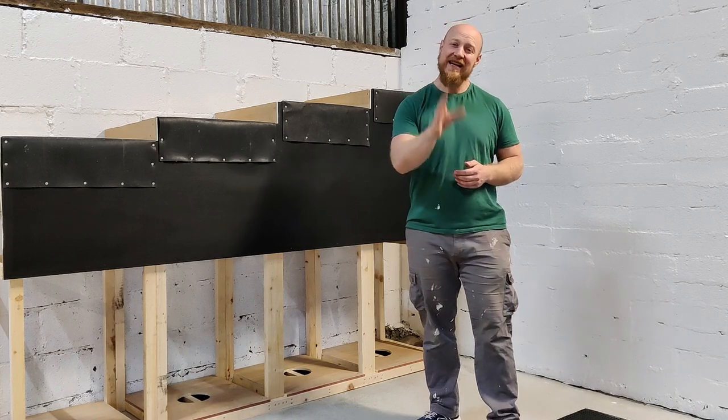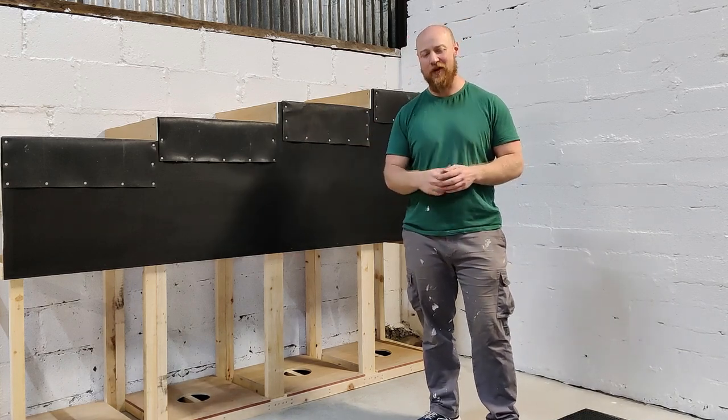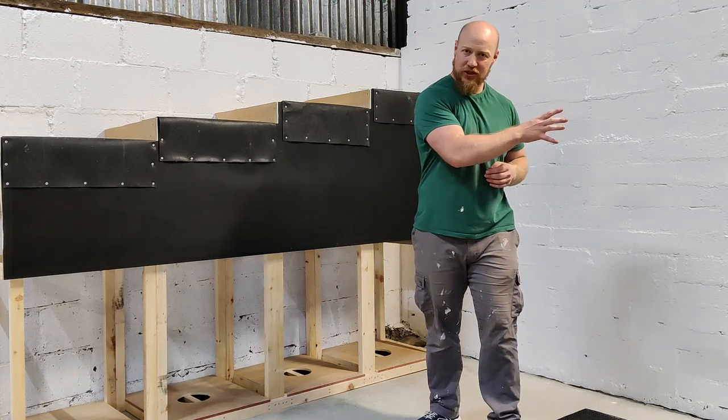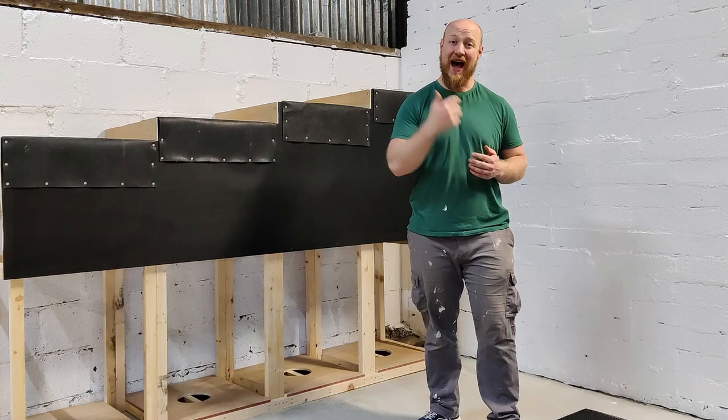Welcome back to Irish Stretch Training. In today's video we're talking about how to build an atlas stone platform. Whether you've got your own home gym or it's a commercial gym, this is an incredible piece of kit to add to that setup.